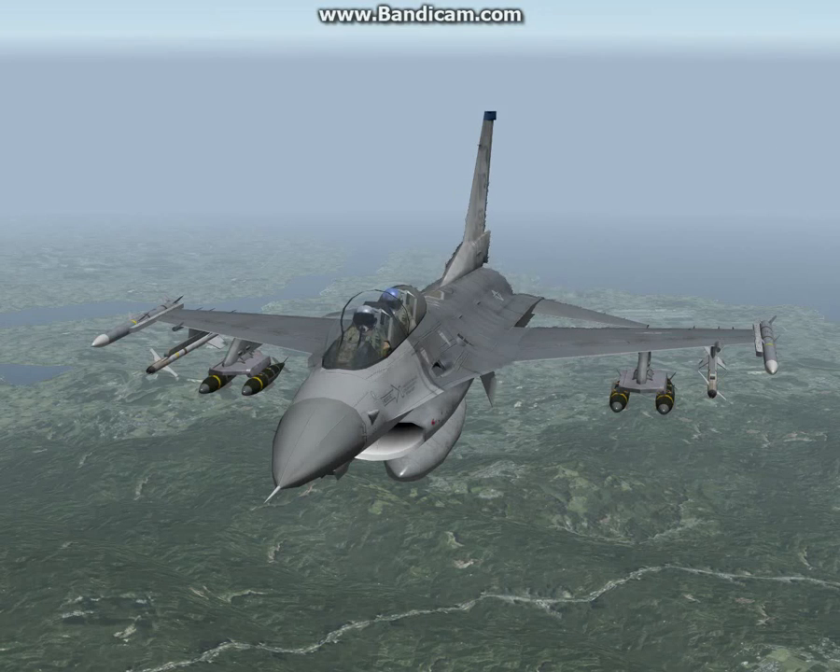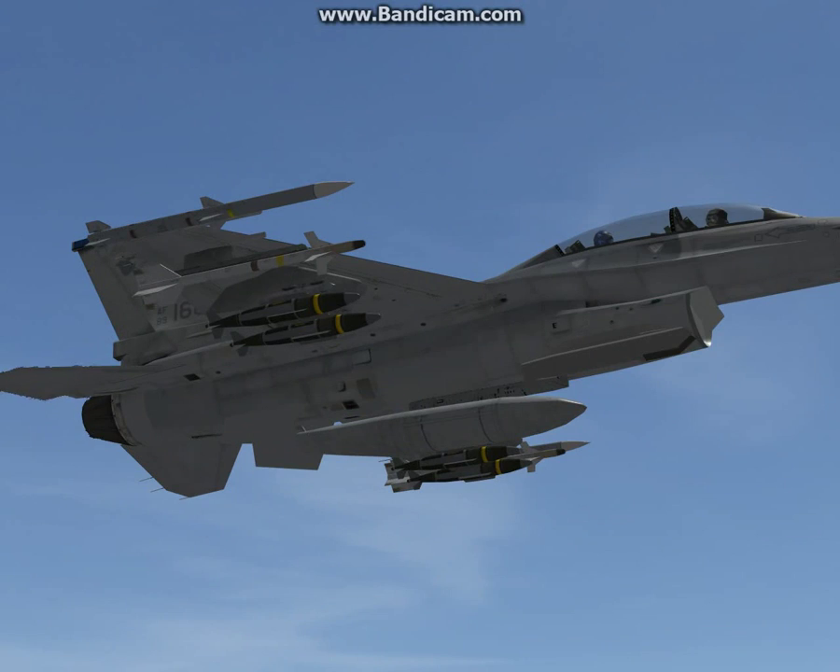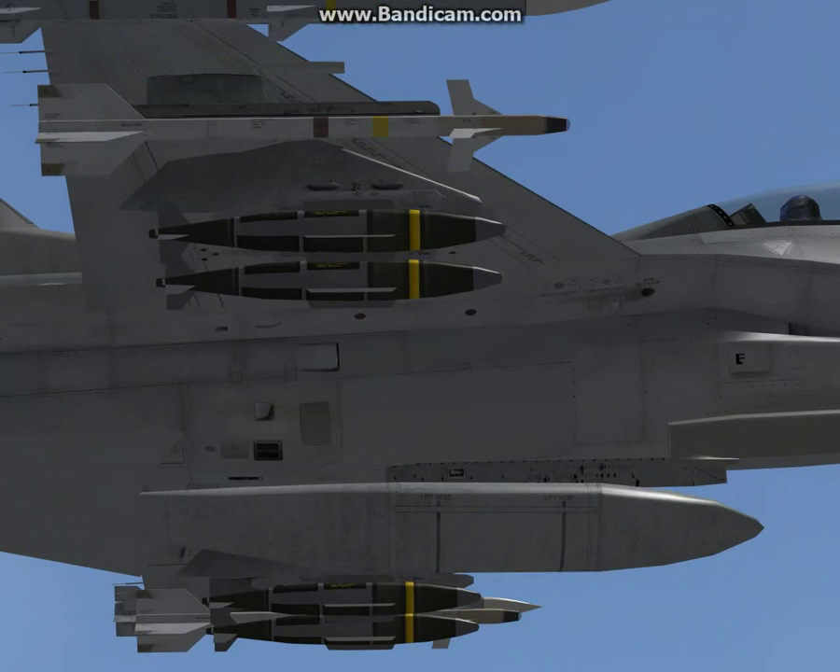Welcome to another Wolfpack video tutorial. In this tutorial we're going to be talking about GPS guided bombs, specifically the GBU-38 that we have loaded up. These are part of the Mark 80 series — just think of the JDAM system.